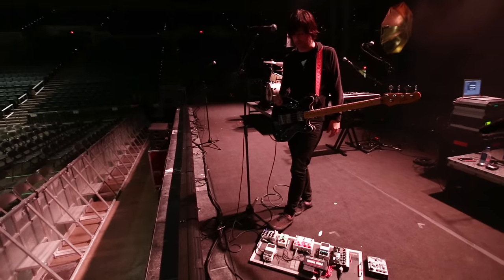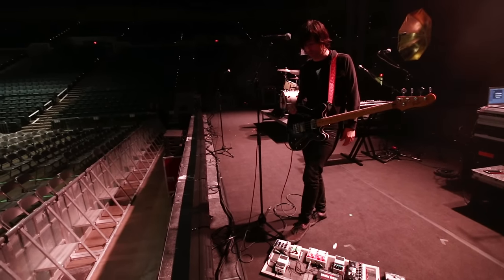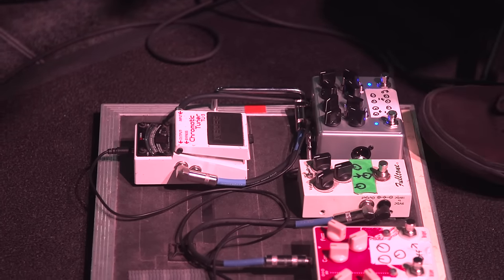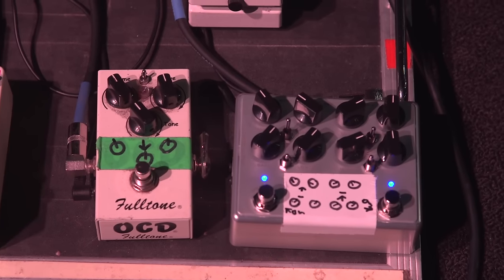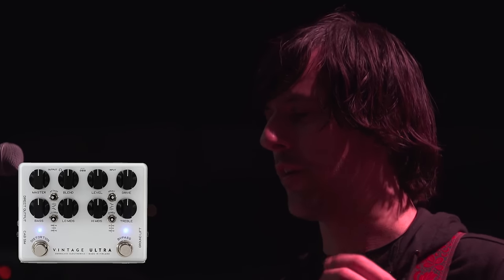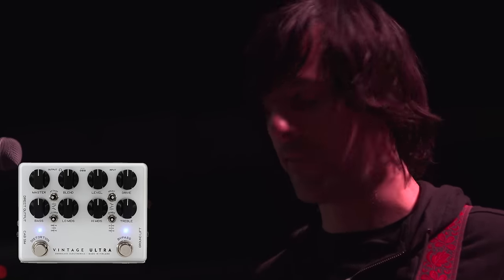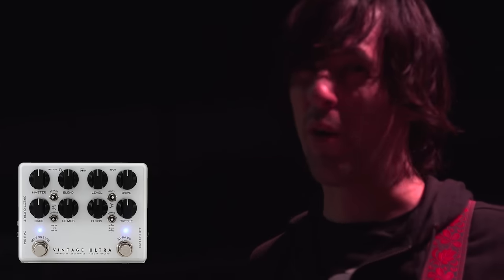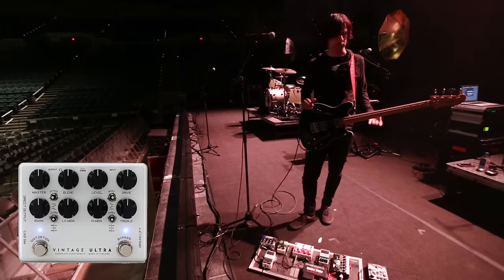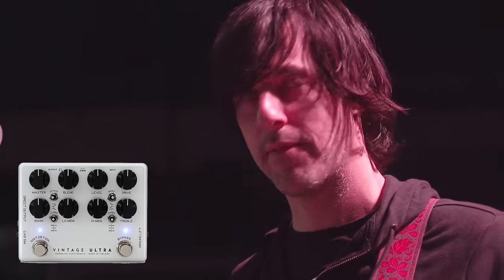I'm fortunate to have recently met some people from Darkglass Electronics, and they turned me on to the Vintage Ultra pedal. It's like a bass preamp, which is exactly how I'm using it. I just threw it in front of the chain and immediately the concerns I had about not using an amp kind of just went away — a lot of extra tone shaping, more warmth, more presence, especially with the semi-hollow bass. I haven't had to touch a thing since. It's just like, that's the sound. It's working great.